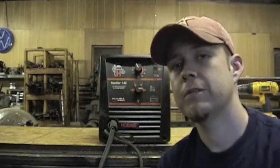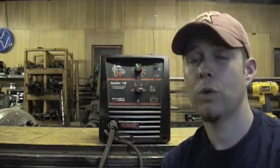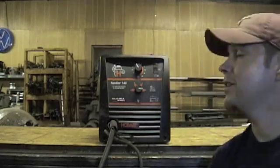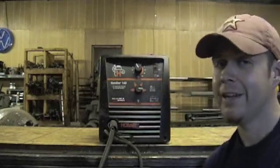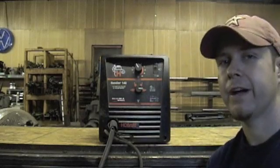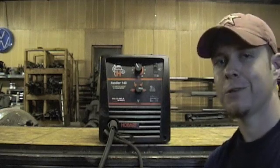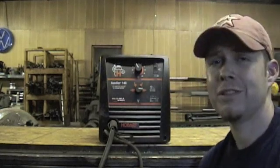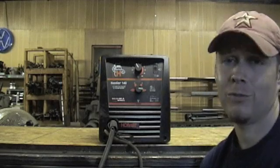Hey, what's up guys, the at-home welder here. We're gonna go through a quick tip here for you, showing you some basics on heat control and wire speed on a little 110 MIG welder. This is actually the Hobart Handler 140 — it's a great little machine, very portable, pretty lightweight, around 45-50 pounds, which for a welder is pretty lightweight. It's the equivalent to like a Miller 175 or Lincoln 125 or 175.